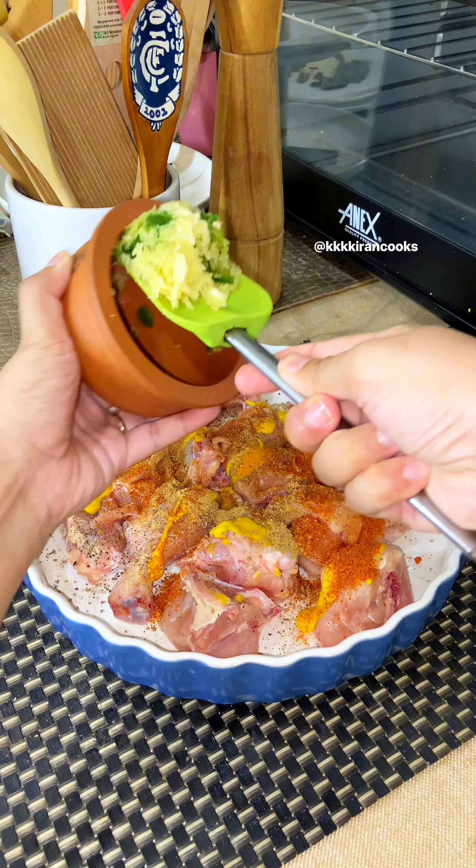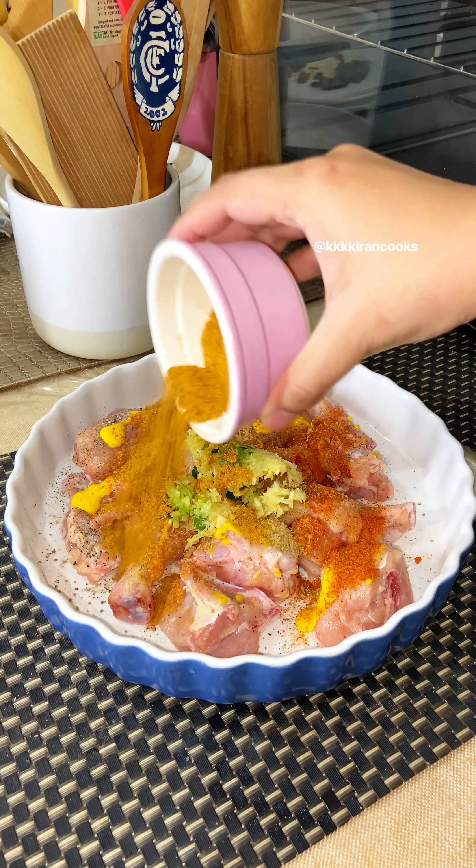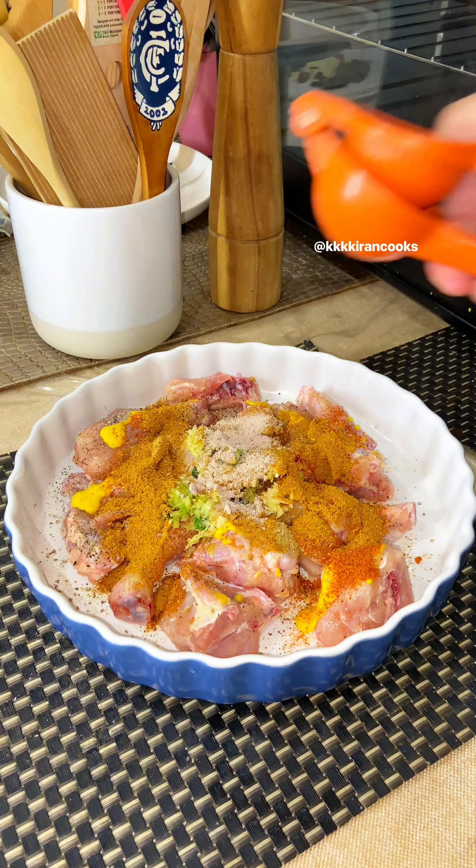After this, I add fresh garlic, ginger, and green chilies paste. I also add the korma masala for this, a little onion powder, and a little lemon juice. We will finish it off with yellow food colour.